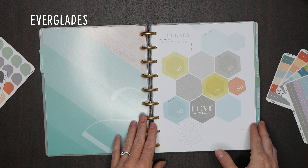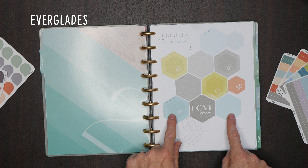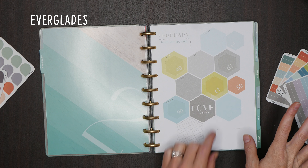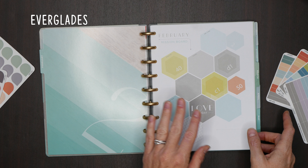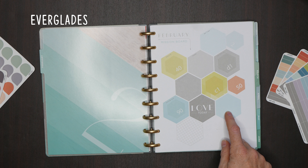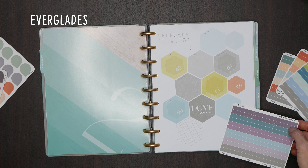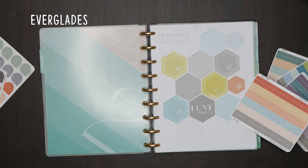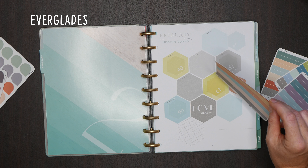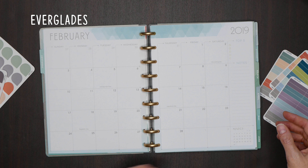So February, we have Everglades. You'll see our test stickers on here, but we have a little bit more of like a greenish light blue, some yellows, and then we added this kind of salmon peachy color as a complementary color. I don't think if you were to buy our hexagon stickers from previous years that using that much color would work. But I think the best way to use up old stickers is in the weekly spreads.